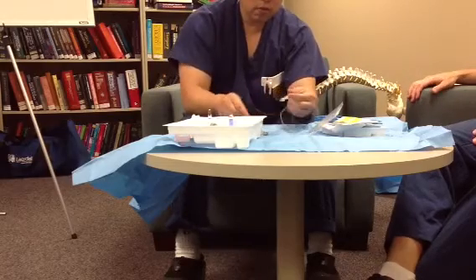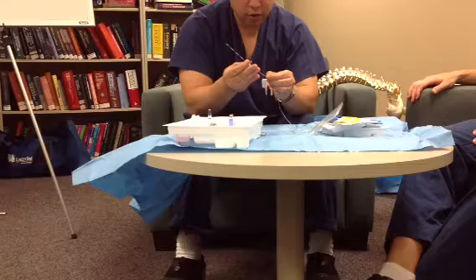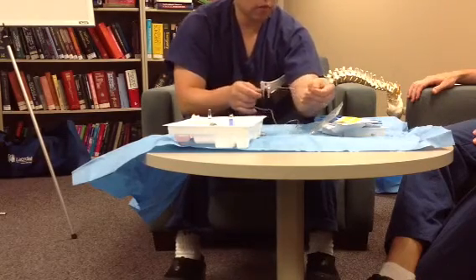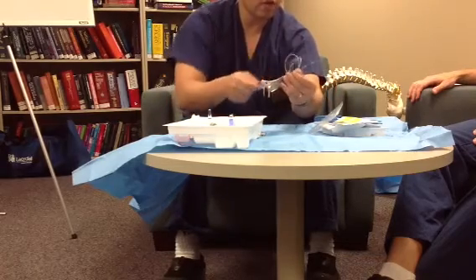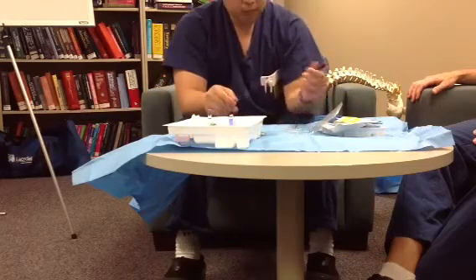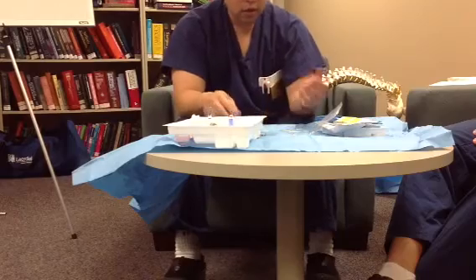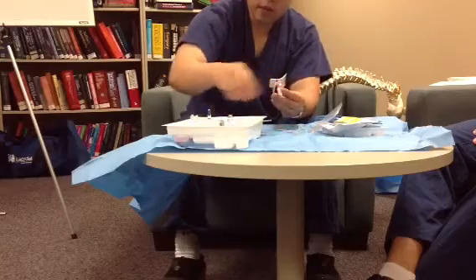When you take the catheter out, don't be sloppy. Have positive control of it so that when you take the needle out, the catheter doesn't flop around and get contaminated. So that's how you put it in, and once the catheter is in place, all you have to do at that point is secure it and give it a test.